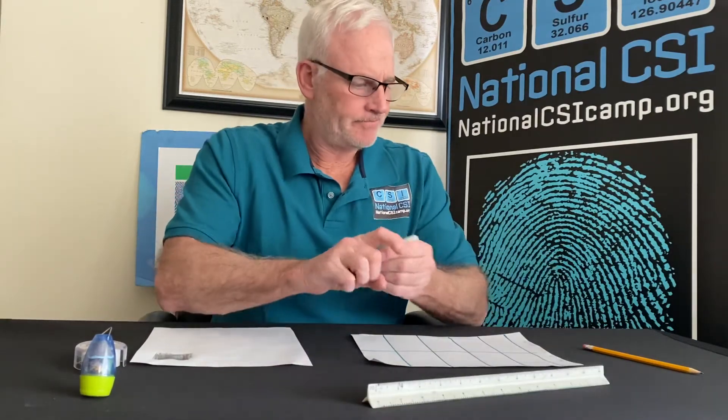Once you've done that, you're going to label each box. But before you do that, you're gonna put your name at the top on the left side of the piece of paper, the date, the time, and the location. What this is effectively going to be is our fingerprint worksheet or fingerprint card.